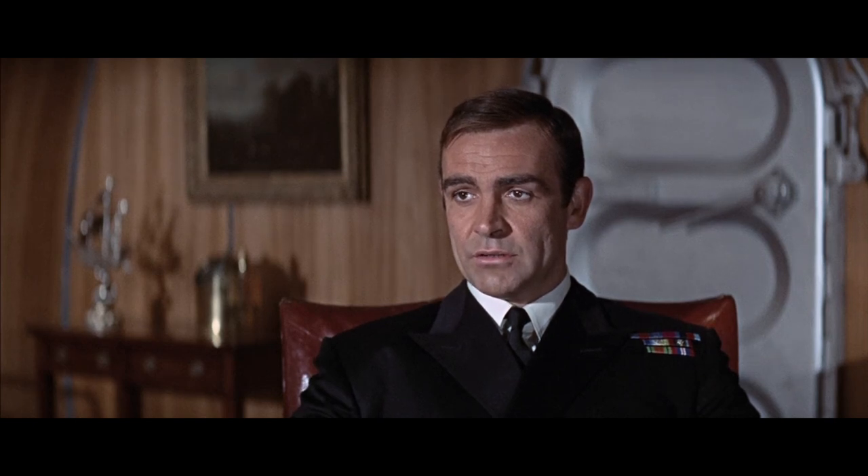Finally, he's dressed like an officer and a gentleman. Bond of course was a naval officer, so he's dressed in a Royal Navy commander's uniform — a double-breasted jacket with eight gilt buttons and jetted pockets. The three stripes on his sleeve denote him as a commander.